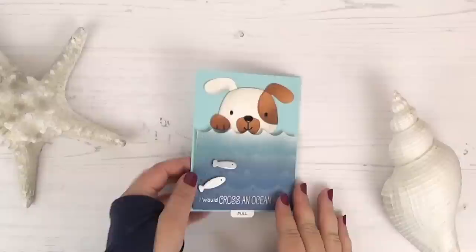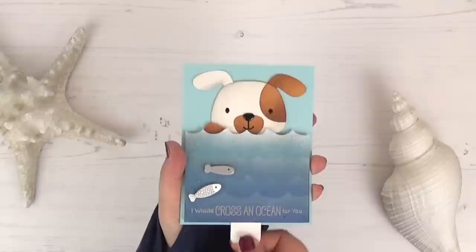Hello, it's Laura here with another interactive card tutorial. This time I played with the Puppy Love dynamic set to make this super cute dog swim.